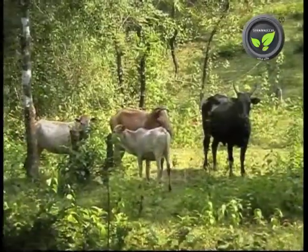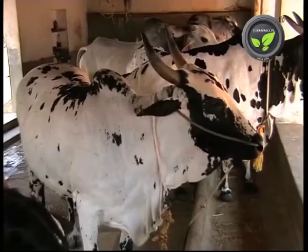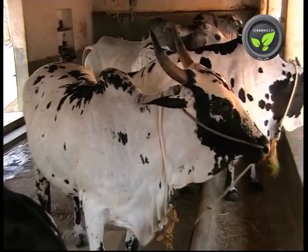Second medicine. Ingredients: Indian Aloe and Lime. Method: Crush 2-3 leaves of aloe and 50 grams of lime. Keep it for 2-3 days in an earthen pot. Apply this mixture on the swollen part once a day for 5 days.